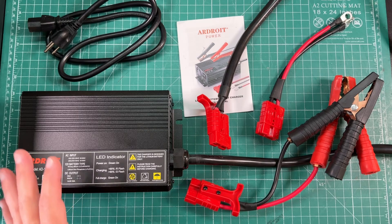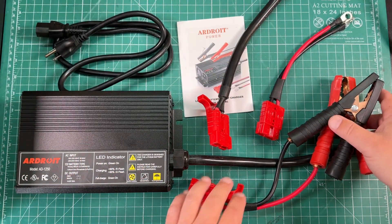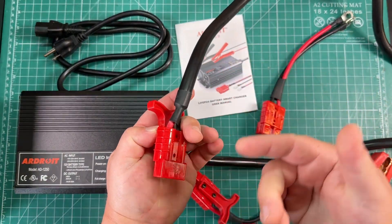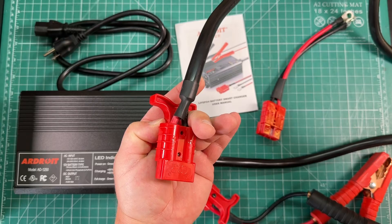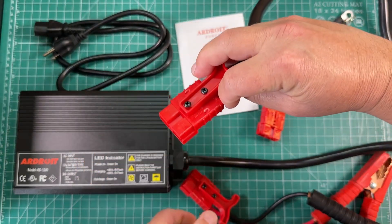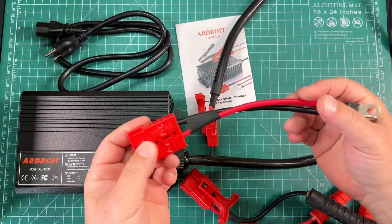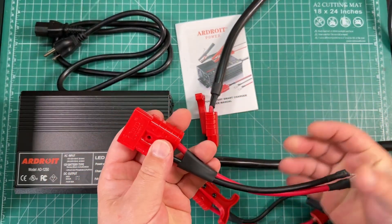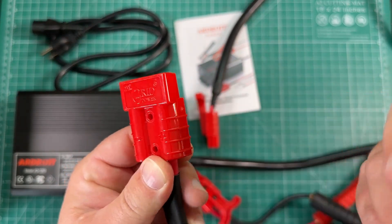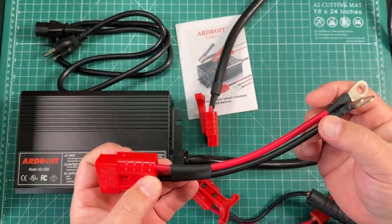Here's what we get: the charger, a little manual, a power cord for the charger, and some accessories. The charging cable is terminated with an Anderson-style 50 amp plug, which is great. They've also got pull tabs on here so you can separate them easily — that's a nice touch. Then we have a little pigtail with the 50 amp Anderson style. These aren't actual Andersons; they're from Grid Power. I've used these before and they mate perfectly with actual Anderson connectors, so no problem there.